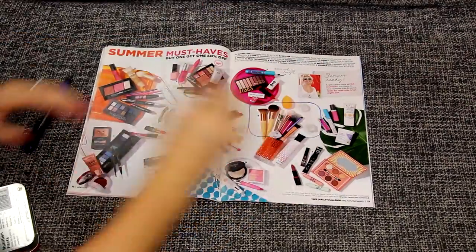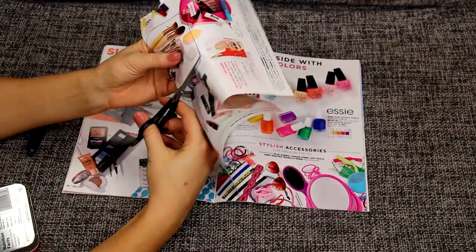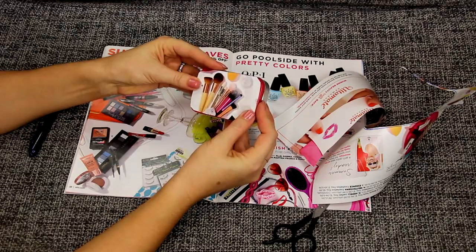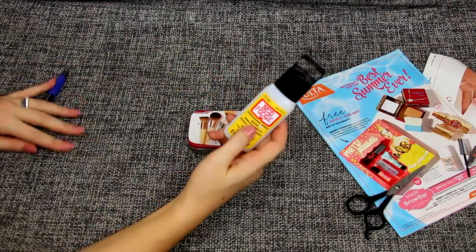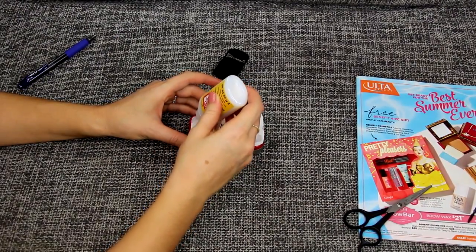Then I'm going to grab my scissors and cut around it so I can make it fit just right. Next I'm going to make sure it covers my box exactly the way I want it to. If there's anything hanging off the sides, I'm going to trim it and do what I need to do.